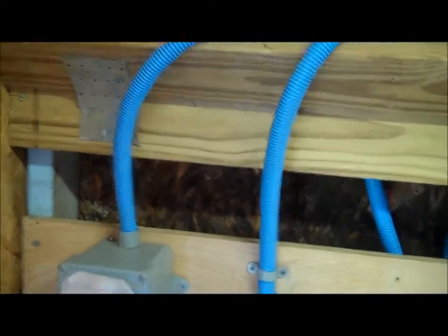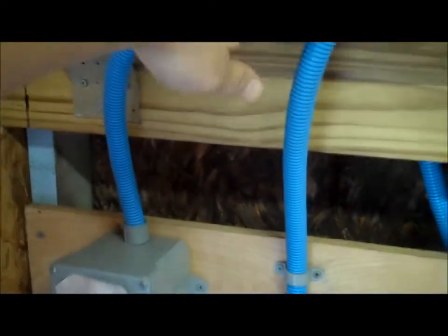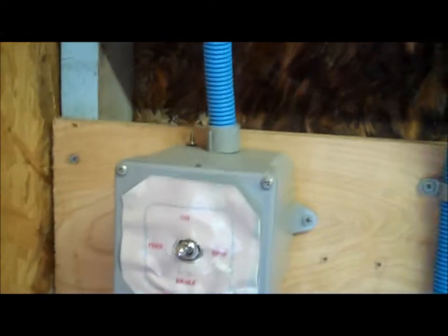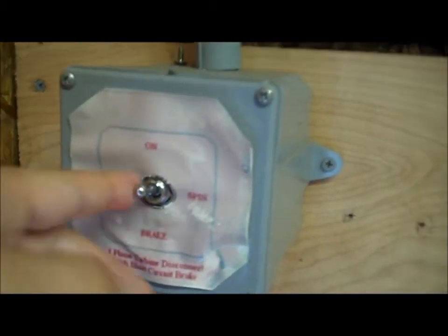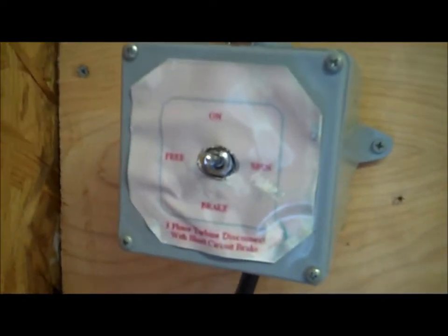This is the wind turbine, and the wind turbine is alternating current, so that's why we have two wires coming in from it. This is a panel that came with it. It's on free right now, so it can free spin. I can brake the wind turbine and turn it off — it's basically a three-phase turbine disconnect.